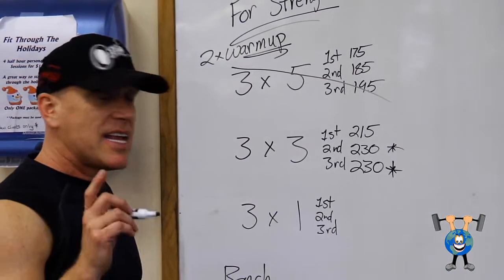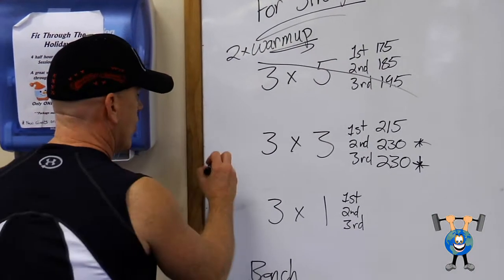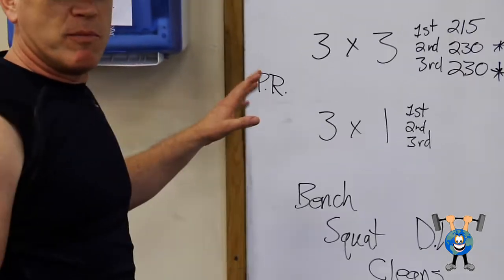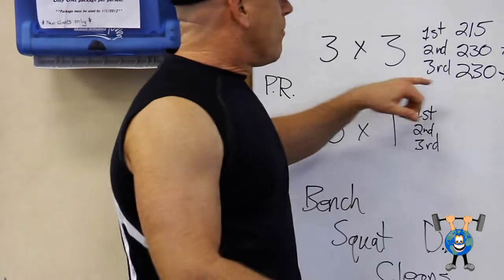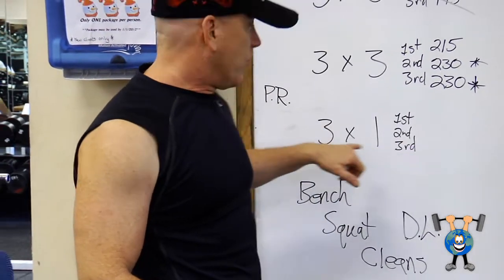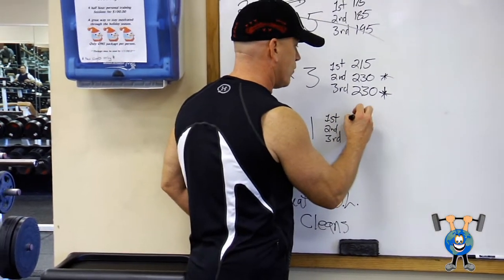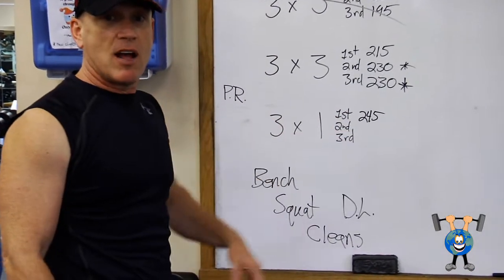Now today he's ready for singles. He may not get a PR today — which is personal record, his personal best. But he's going to see what he can do for singles today. He's going to jump on up. He knows he can get 245 for one. Boom — he knocks that one out.